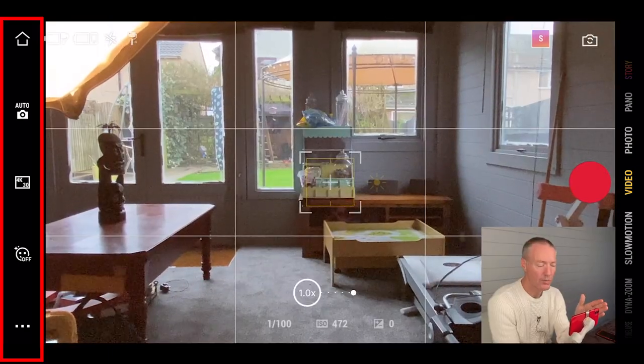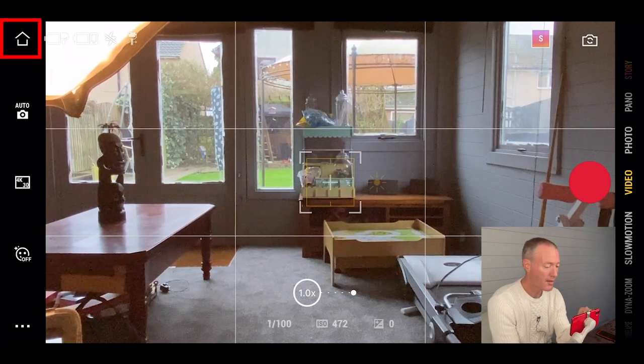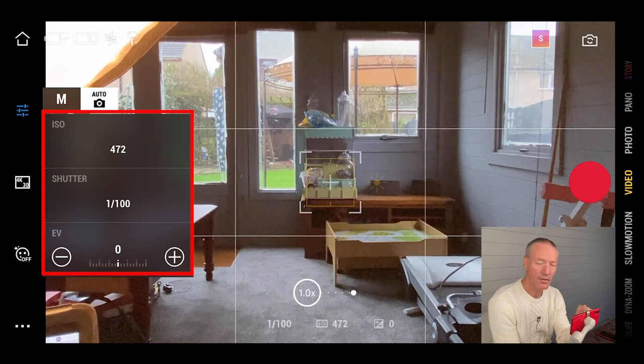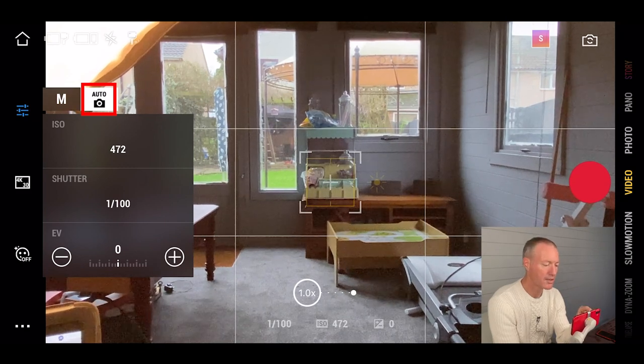On the left hand side are all the options you'll need in video mode. You can go back to your home, or press the auto icon to switch to manual settings. If you're familiar with camera settings, you can change your ISO, shutter, and exposure compensation. I'm in auto, so it'll take care of all settings automatically.